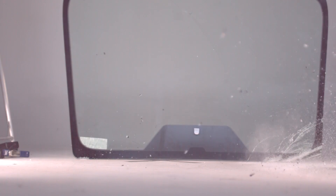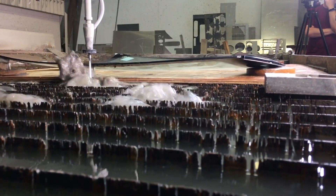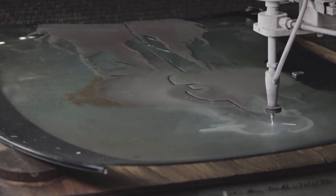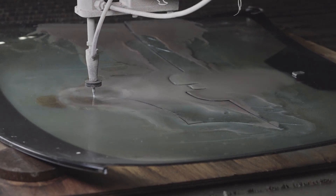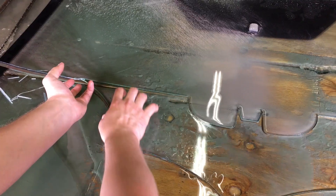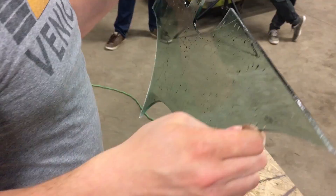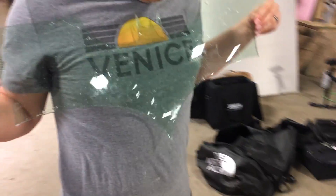Don't drop it. The windshield came out without slicing your hand. It's got a nice sandblasted edge. Didn't crack nearly as much as I thought it would, being a windshield. It's got a slight curve to it. Beautiful.